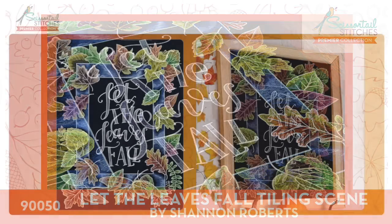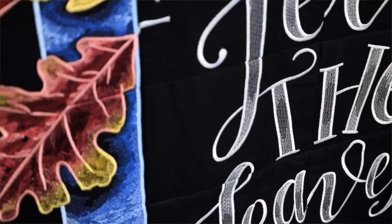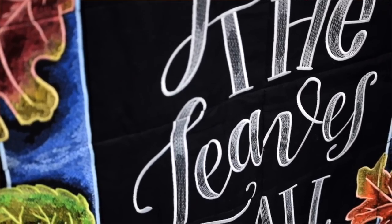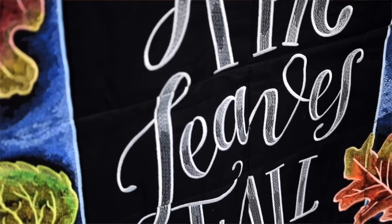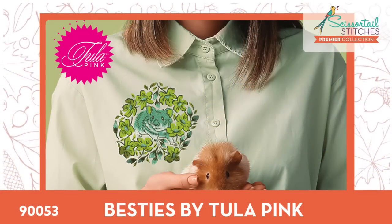Let the Leaves Fall Tiling Scene by Shannon Roberts is another premiere pack. Shannon does so many collections for us and she's fantastic. This is a really fun, easy tiling scene — very lightly digitized so it stitches out super fast. The colors are very vibrant; we have it hanging behind us. It's also a great one to start with because there's not a lot of stitching, and what is there is sketch-style with a lot of straight line stitching for the fills, so it comes together pretty easily and fast.